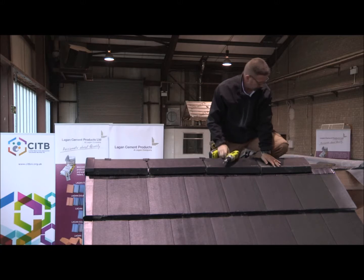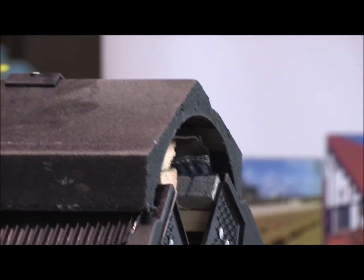Finally, at the far end, the last ridge tile and verge gable end are fitted as before.